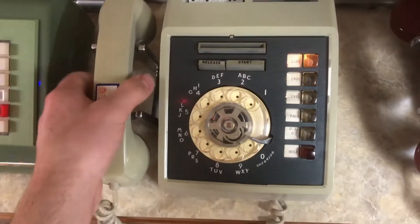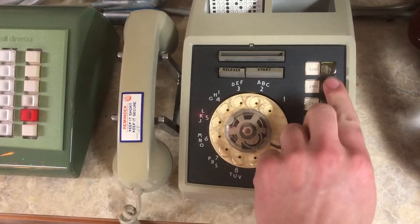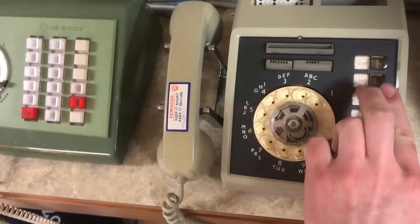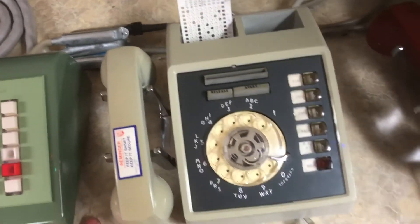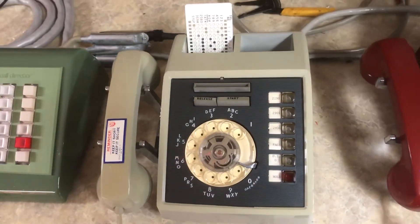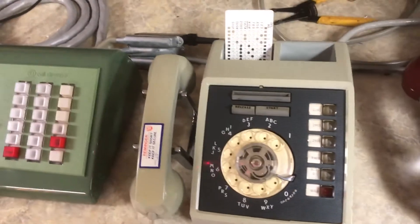Then if I hang up, the held line will go. I hope you enjoyed this video. If you have any questions or comments about this, just let me know in the comment section. Thanks for watching.